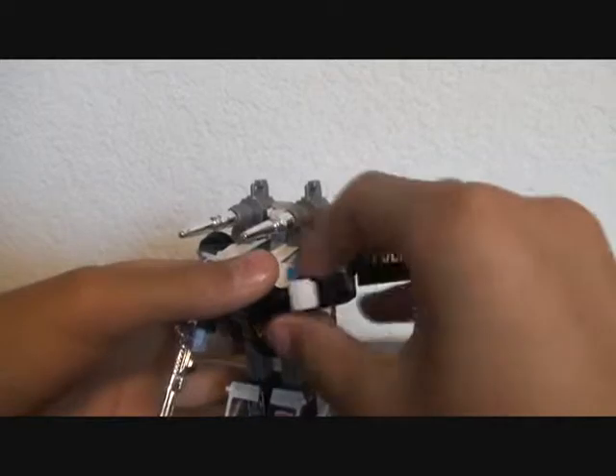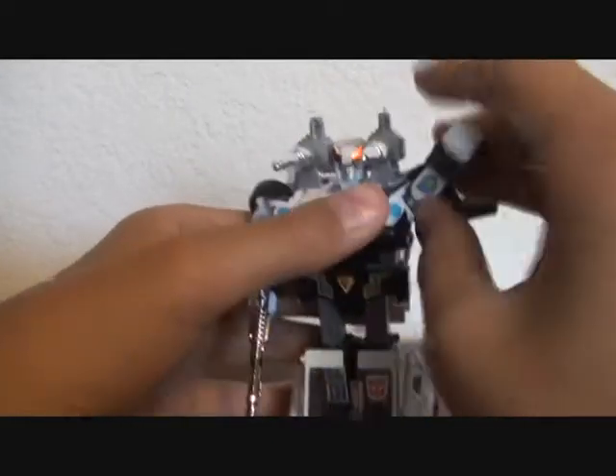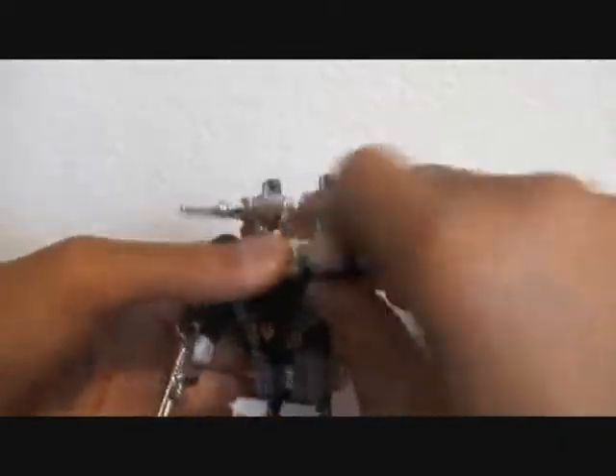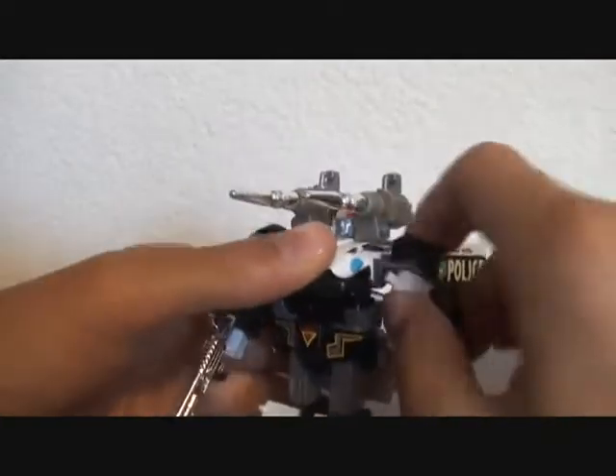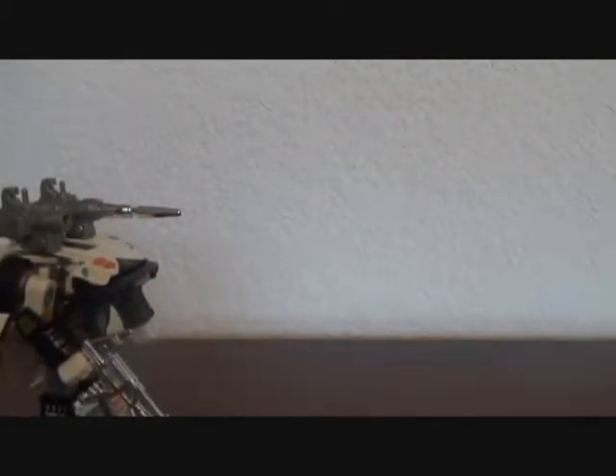For articulation: arms bend at the elbow, fist rotates, goes in and out — he can go all the way up — and the arm can rotate all the way around, but sometimes it gets stuck. The missiles launch pretty well; it has a button right here. Woo! It shoots pretty far. Very nice.